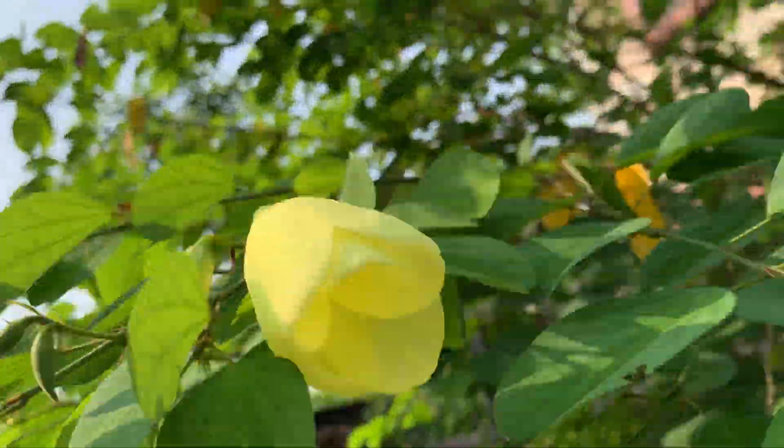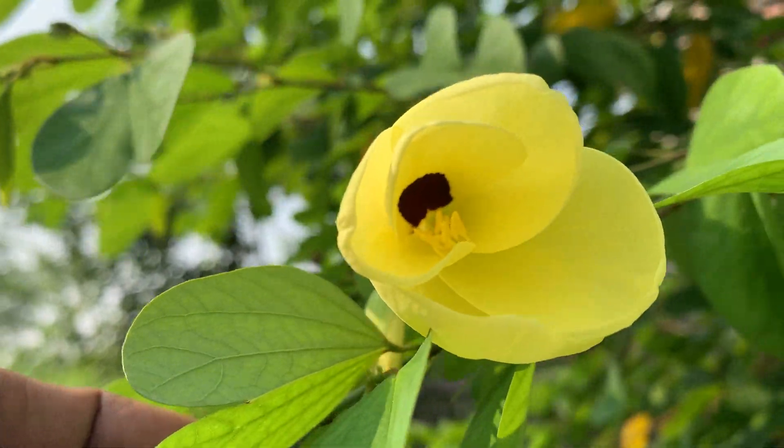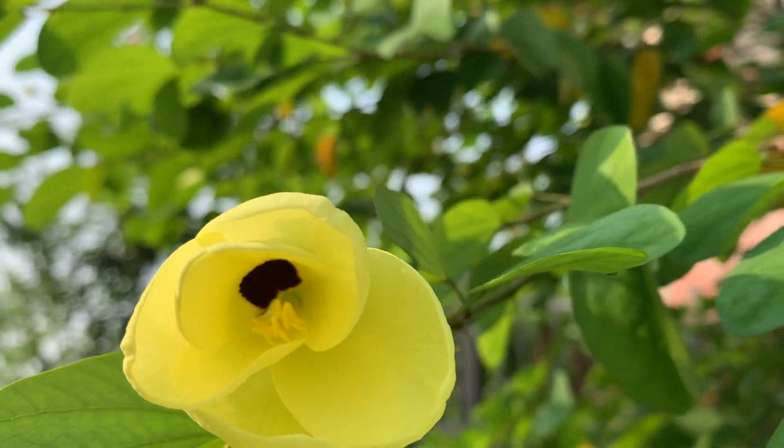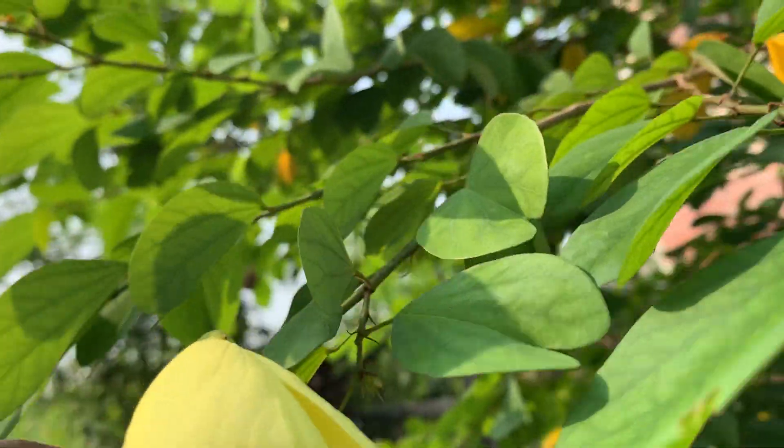Care of the plant: since this is in the ground, you can also grow it in a pot. If in a pot, you have to prune it nicely. Since it is in the ground, I don't have to care much.